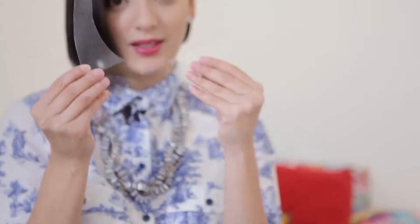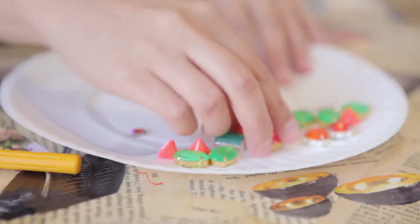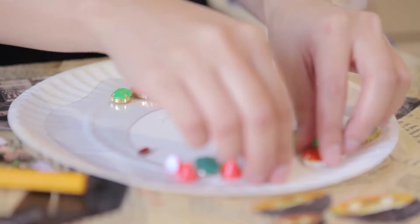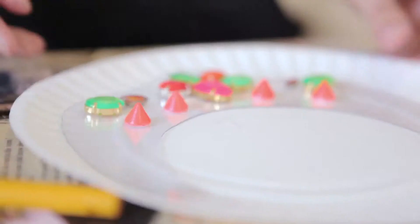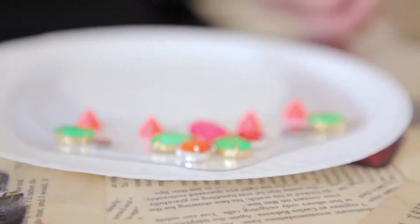Once you have that collar shape, take a look at your rhinestones and basically work out how you'd like to see them arranged. I'm pretty happy with that, so now that you know where you want everything, take your glue.